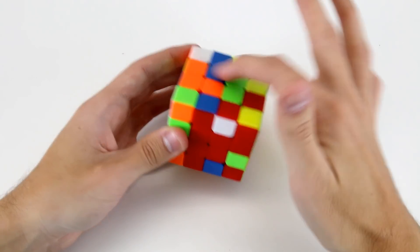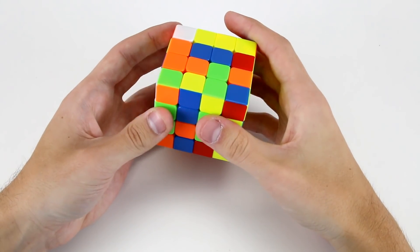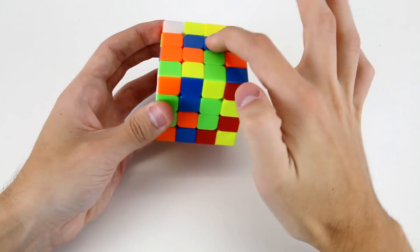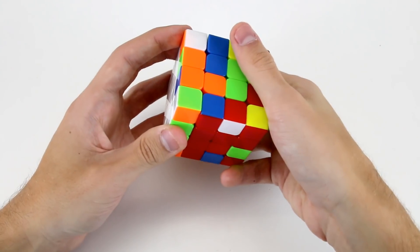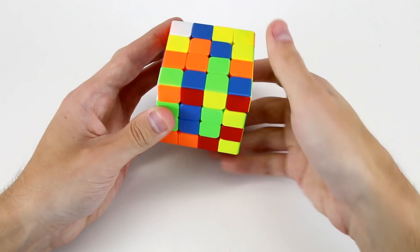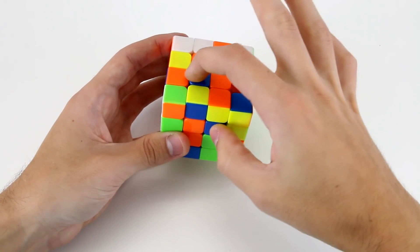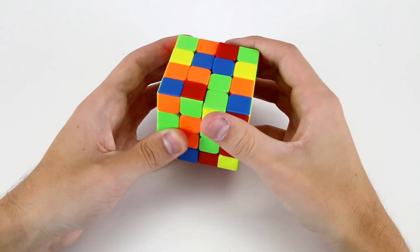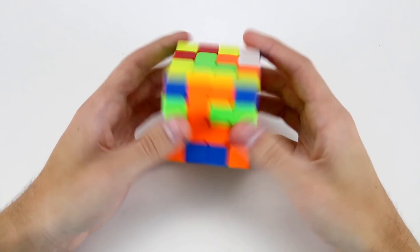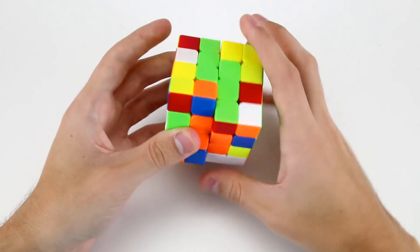The next center we're going to solve is this one on top here, which is going to be our blue center. I'll move it to the front face and I notice that I've got these two blues as well. Instead of keeping these two connected, I'm going to attach this one to this one and bring it onto the left hand side, then do a u move to move this one into the right hand slice such that when we do an r' we've got these two blues on the bottom left. We can easily insert these two by doing u, wide r, u', wide r, u2, r2'. And our last two centers are very straightforward — we can just do something like u2, wide r, u', wide r' like that.